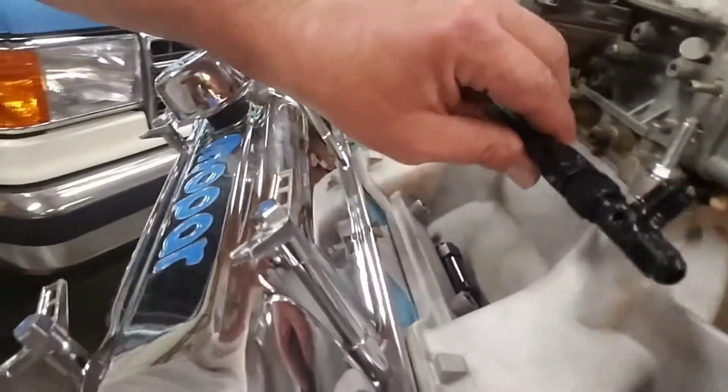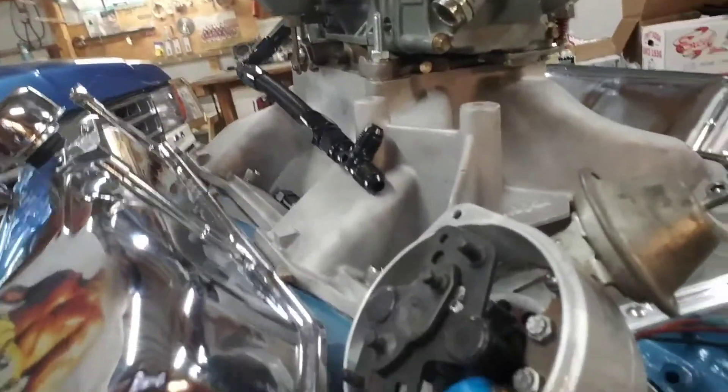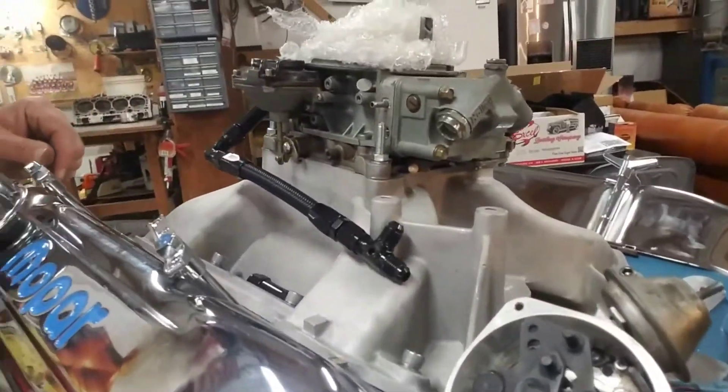We're going to have to put a spacer on under the carb here because — yeah, that's in the way. We're going to get this to hook up and it'll be better for it anyway, apparently. Y'all know I'm just an old hillbilly — I don't know what I'm doing.